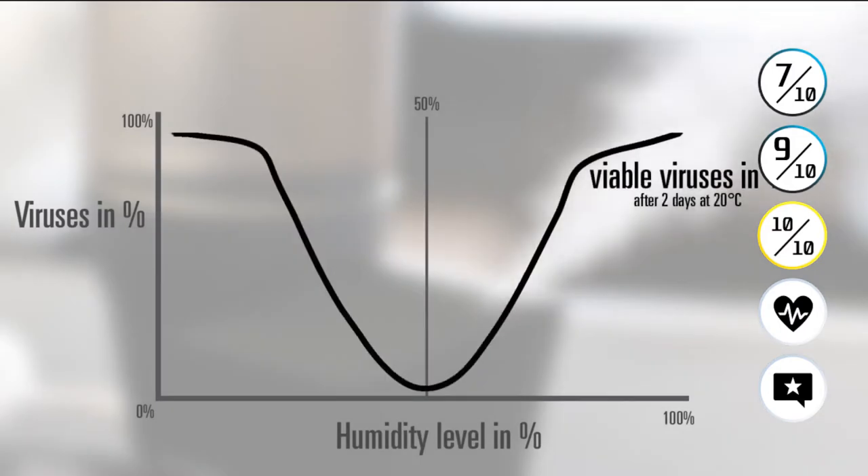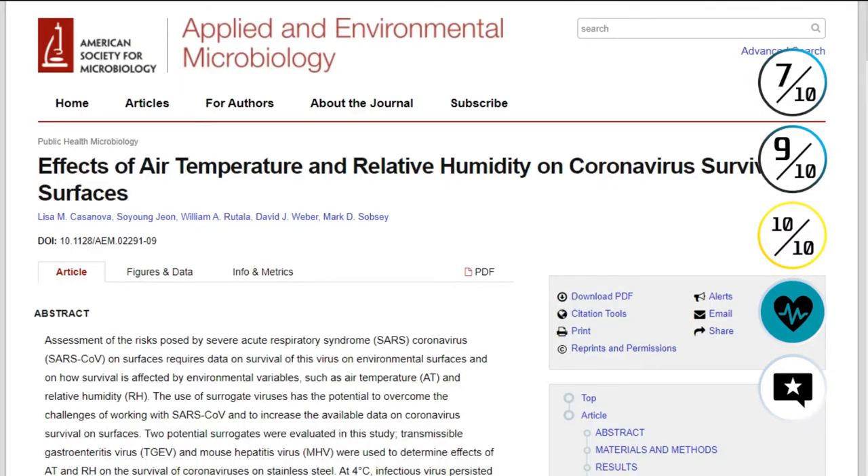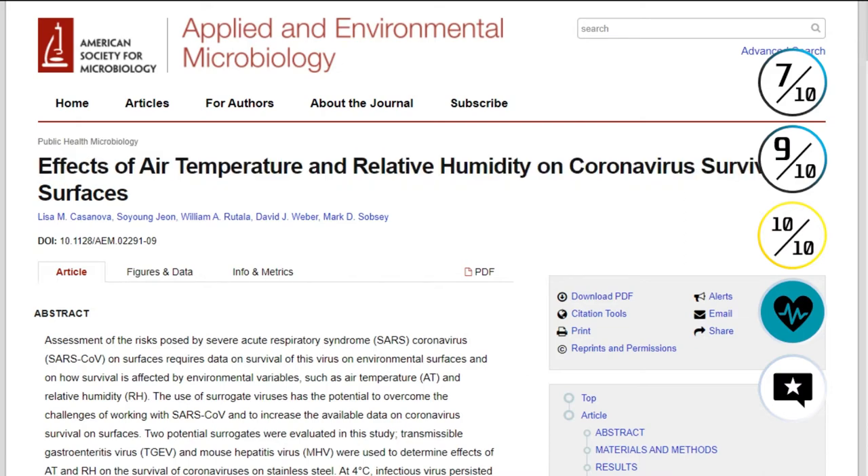Now we have the health benefits. If you haven't seen our previous humidifier video, we discussed a graph showing viruses in percent on the left axis and humidity level in percent on the bottom. A humidifier ensures your room has more humidity — it's more for comfort than anything else. According to a study by the American Society for Microbiology titled 'Effects of Air Temperature and Relative Humidity on Coronavirus Survival on Surfaces,' made in 2010, there is a healthy area where viruses cease to exist as much as possible: the 40 to 60% relative humidity range.